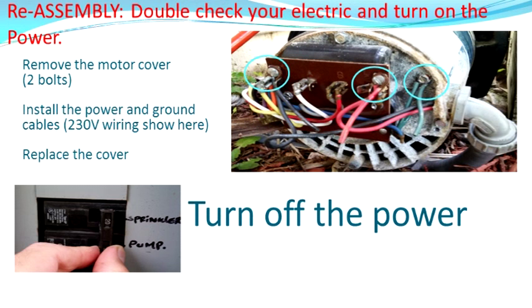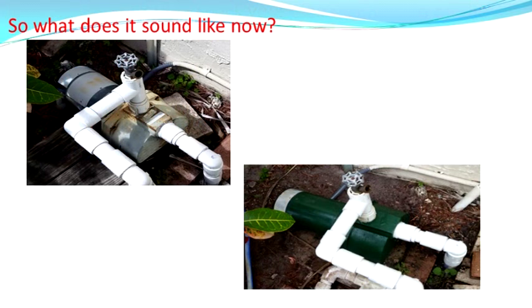Go ahead and remove the pump cover and put your wires back on — use your own wiring plan, not mine. Mine was 230 volt. I put that back in, put the pump cover back on, and then turned the power back on. Here's what they look like before and after. I'll give you a little reminder of what it sounded like before, and I'll give you the sound of success. Thank you very much for watching.